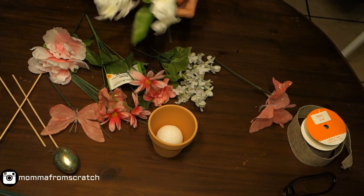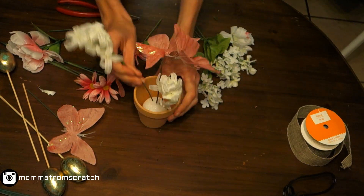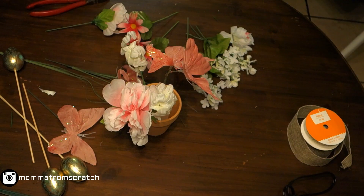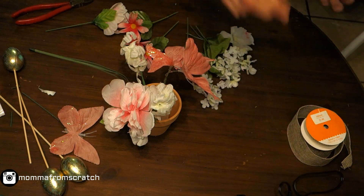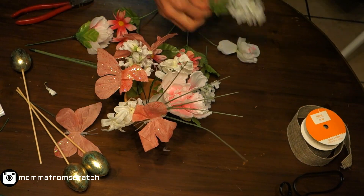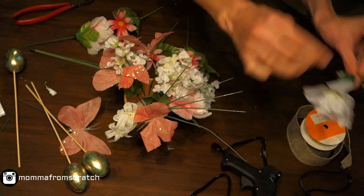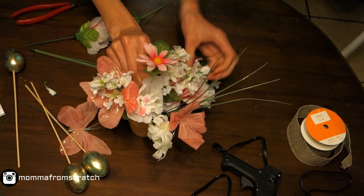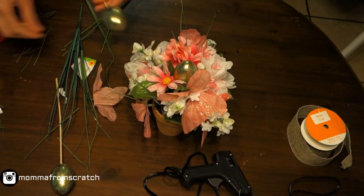I want the arrangement to fluff out instead of being super tall, so I'm cutting the stems down to size. Start with the butterflies and then alternate the colors back and forth, trimming as needed. I'm also adding a little bit of glue to some pieces to help hold the leaves on. Just start arranging the best way you can — think of clock positions like one o'clock, three o'clock, nine o'clock, alternating back and forth, or just go to your heart's content.